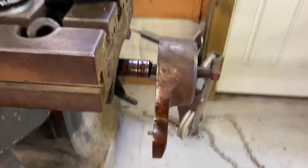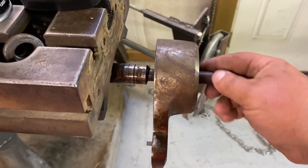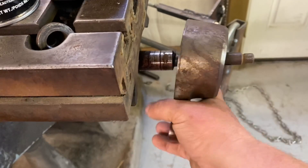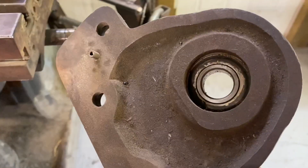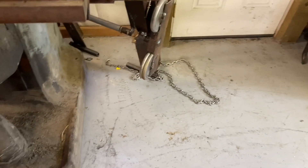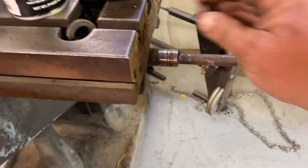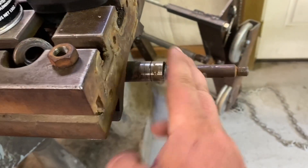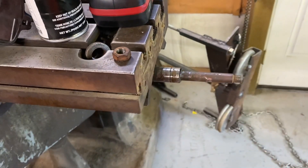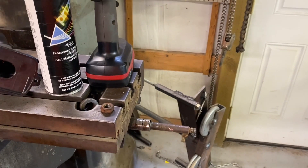This should just be, hopefully... I think this will slide right off. Yep. We'll set that off to the side and go over to — I'll clean all this stuff off. I'm not going to clean it until I get the other stuff so we can mock it up and make sure it'll work. Let me get set up and we'll start disassembling the power feed over there.